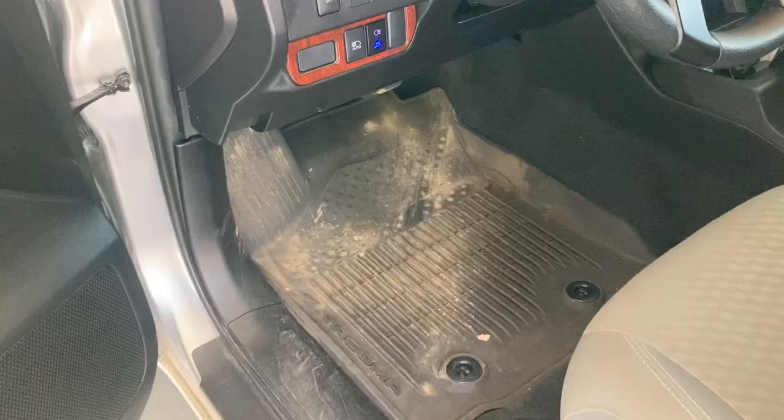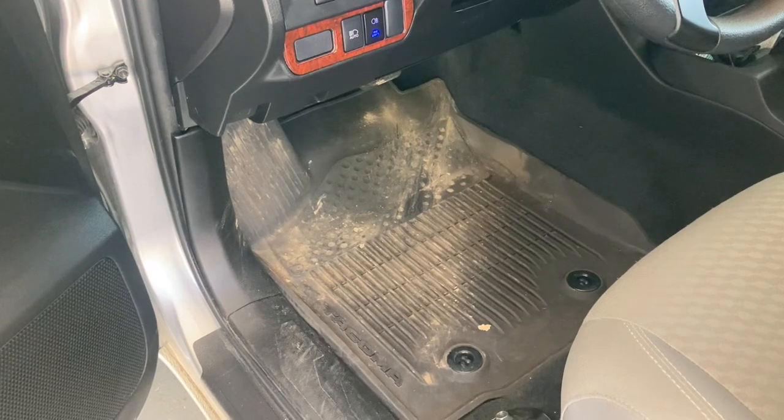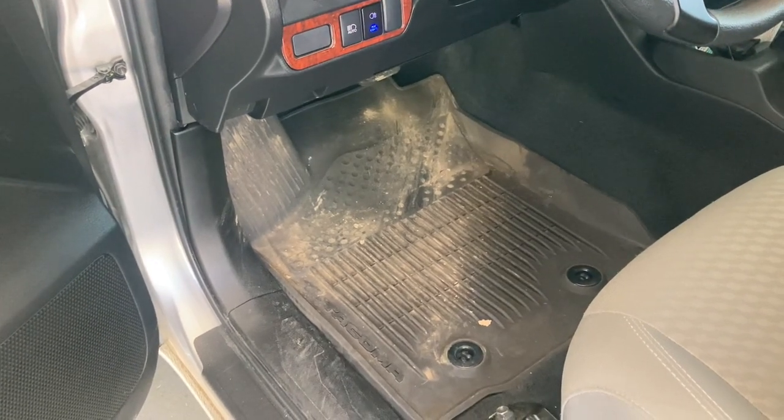Welcome back everybody. Today's video is a product review and I'm really hoping Toyota can redeem themselves on this one. So after making last week's off-roading video, I decided to detail my truck.